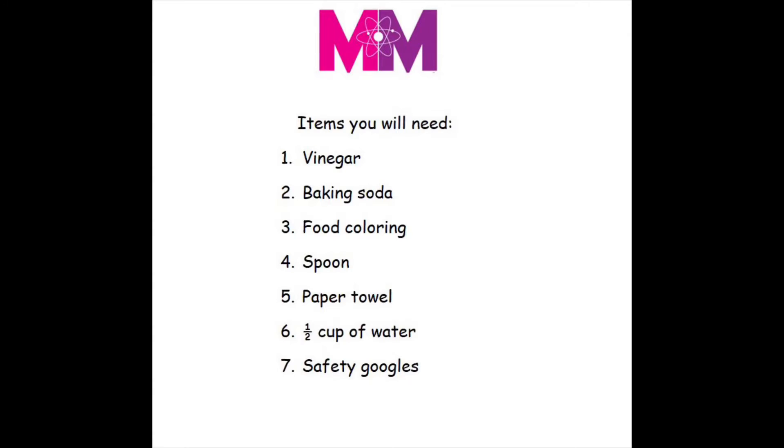This science experiment teaches us that acids and bases react to make bubbles, a foam called carbon dioxide.